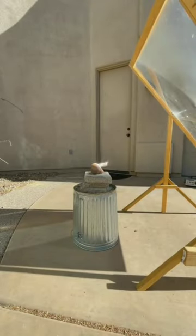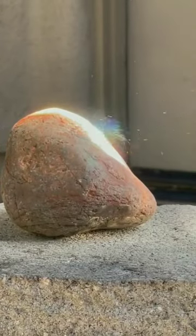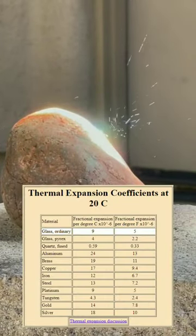The concentrated heat source caused the rock to fracture not because of water trapped within the rock, but because of the heat expansion coefficient difference.